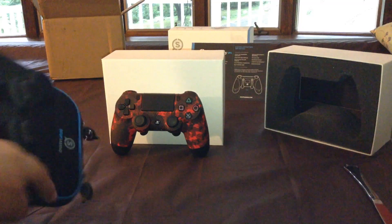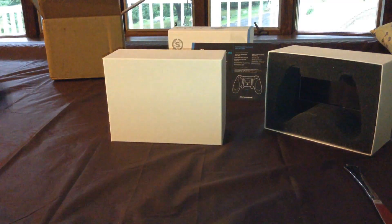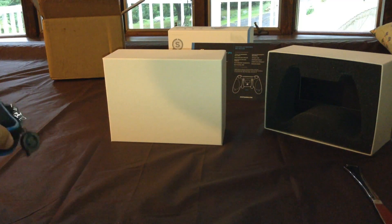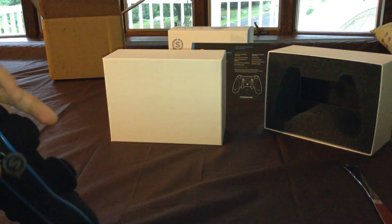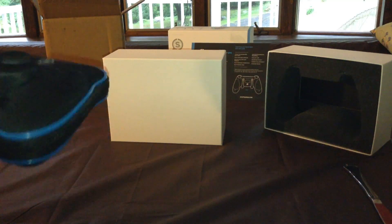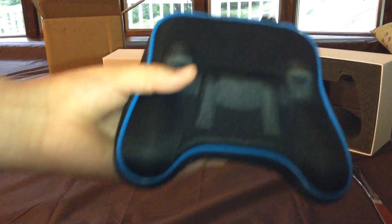We're going to try to put it in the case real quick. The controller is just going to kind of sit in there, and you could put any charging cable up there — I always have my charging cable in. Controller just kind of fits in there nicely. It's just ready to go wherever you travel, keep dust out of it — whatever you please.